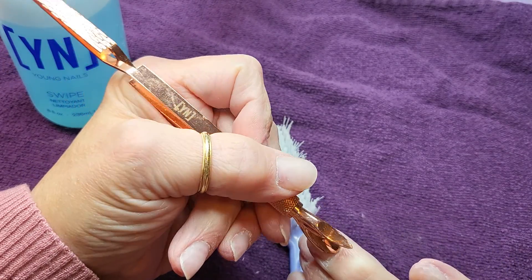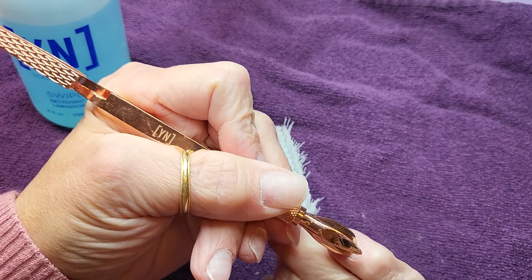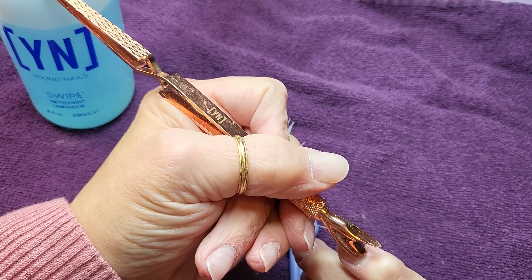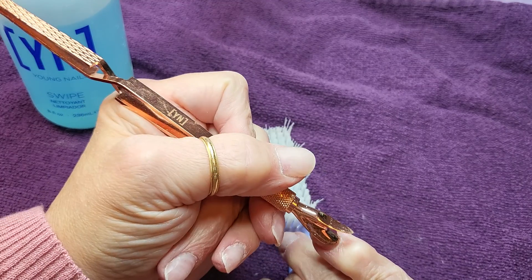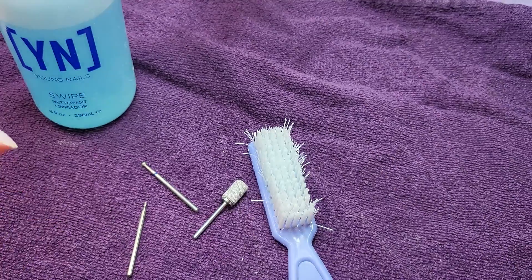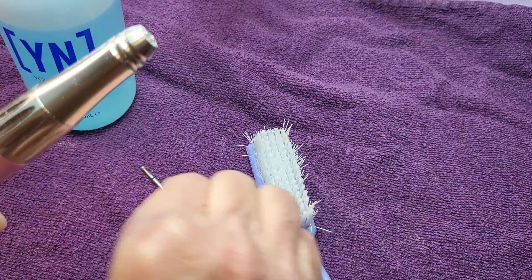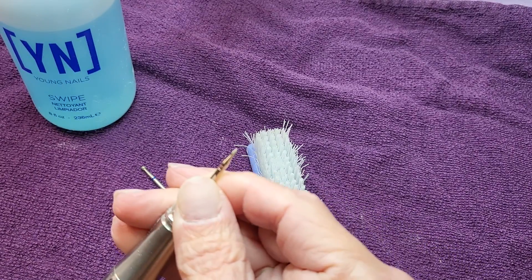I didn't bother to soak off the little remnants of acrylic that were left there — I may do that in the next video before reapplication. So once you push all those back, we're going to take our Kiara Sky Unicorn e-file, which I'm in love with, and we're going to set it up with our cuticle bit.